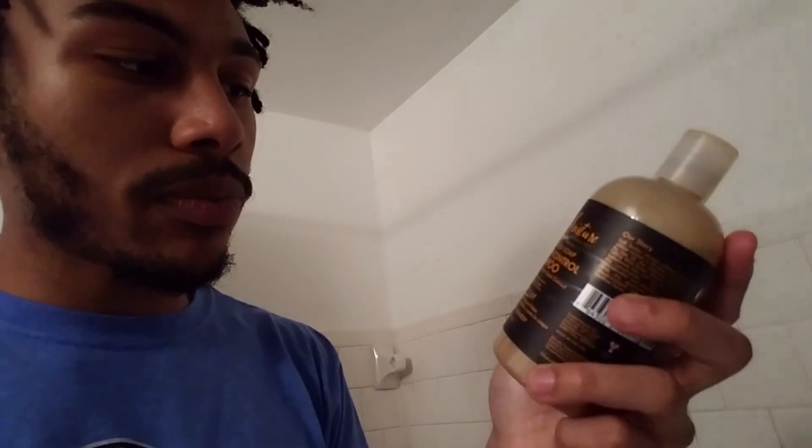I tried this Shea Moisture African Black Soap — it says 'Dandruff Control Shampoo with Tea Tree Oil and Willow Bark Extract.' They changed the name; it used to be called the 'Deep Cleanser with Tea Tree Oil and Willow Bark Extract,' but they changed it to dandruff control. I was a little discouraged at first since I don't have dandruff and didn't know how it would affect my hair. At first I liked it a lot — it smells amazing. I'd just be walking and a breeze would come by and I would smell my hair.